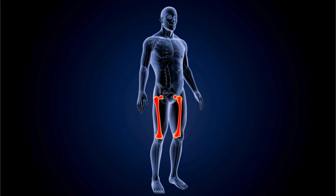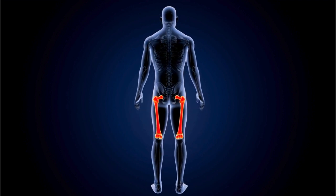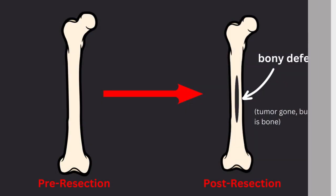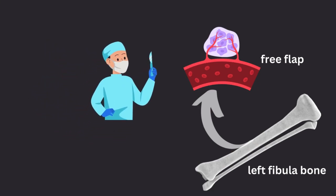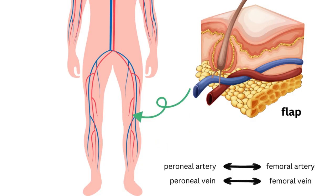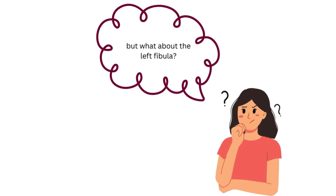Suppose a patient with a tumor in their right femur must undergo a resection. After surgery, the patient is left with a large bony defect — a lack of bone. A microsurgeon can harvest a free flap of bone and skin from the left fibula and use this to reconstruct the femoral defect. The peroneal artery serving the fibula flap is connected to the femoral artery, and the peroneal vein is connected to the femoral vein, helping preserve the patient's ability to walk.